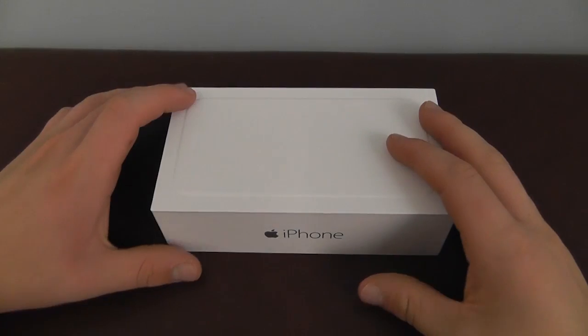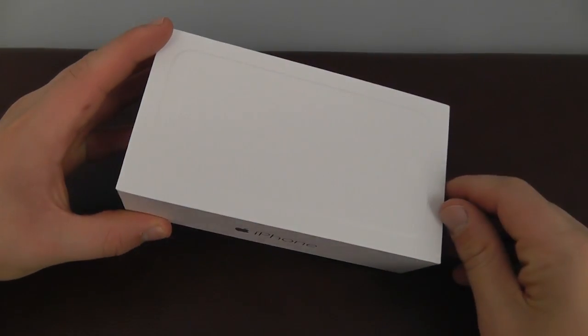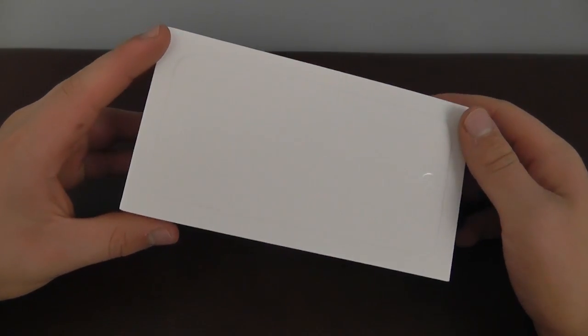Hey guys, what's up, it's Eric Matt Fine here and today we're going to be reviewing the iPhone 6. We're going to be talking about the new size, some of the amazing features, just taking a really cool look at what the iPhone 6 is.